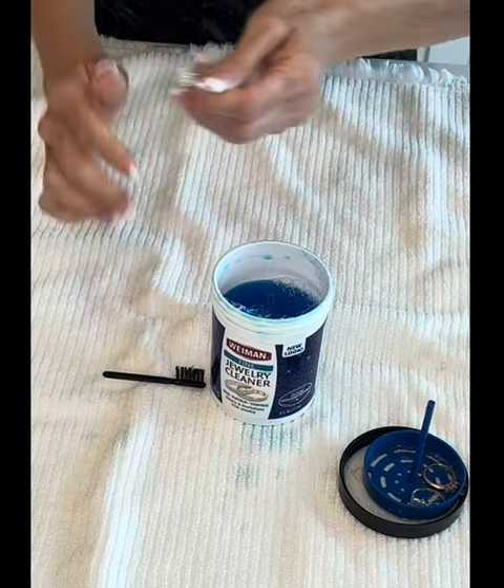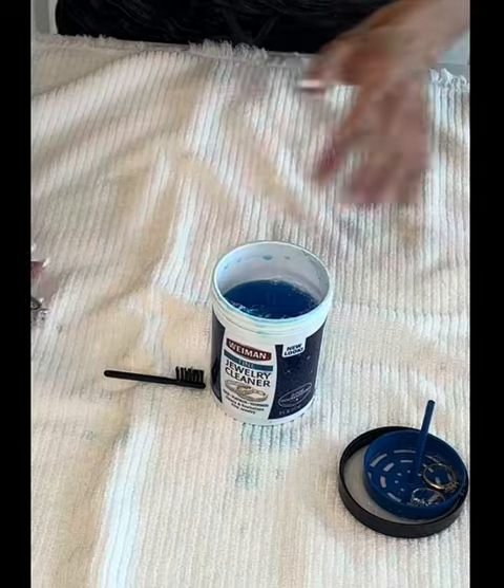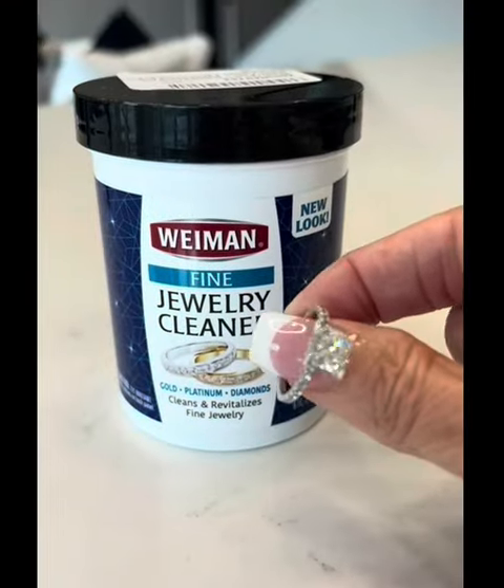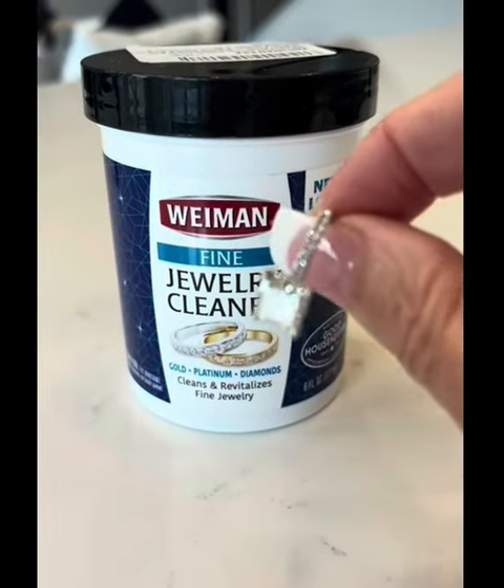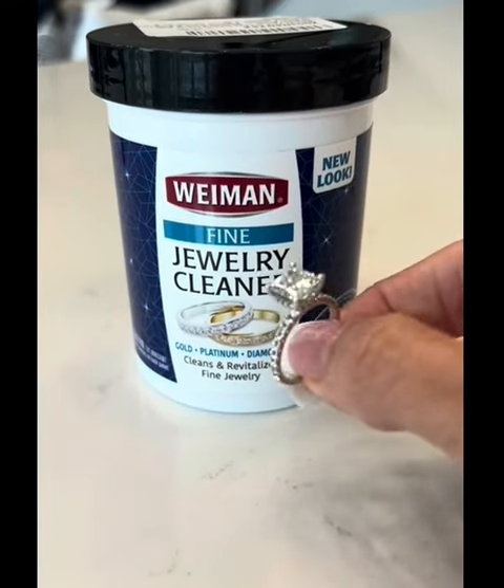Then rinse it off with water, a quick rinse with water, towel dry. As you can see, all of that shine and sparkle is back and my ring is fully clean.